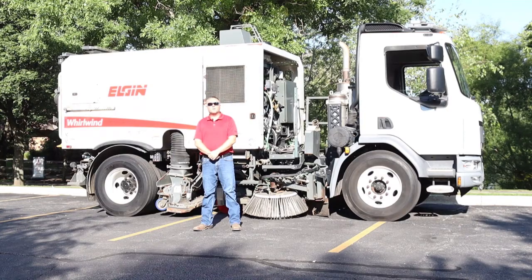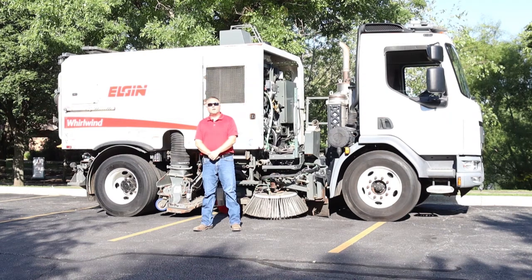Hi, my name is Jason Kimes. I'm with Standard Equipment Company. Today we're going to go over the winterization of the Elgin Whirlwind Street Sweeper.